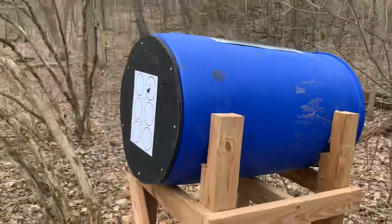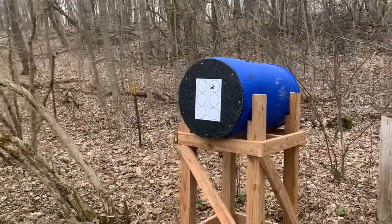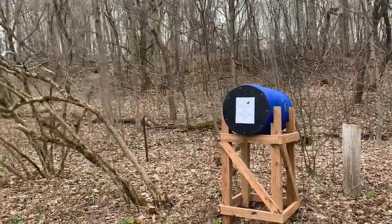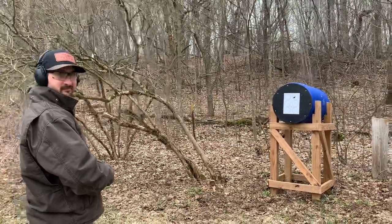Now we're going to go ahead and take some more practice rounds. The nice thing about this is it's our first part of reloading. The first 15 were out of a Glock 19 nine millimeter, and now my son's going to go ahead and take some shots.